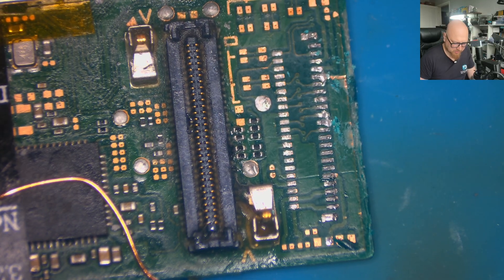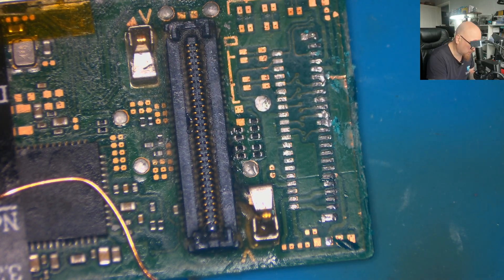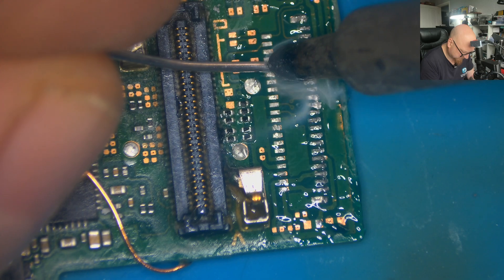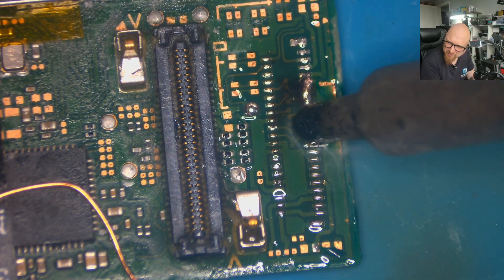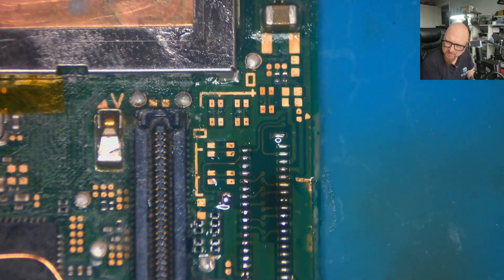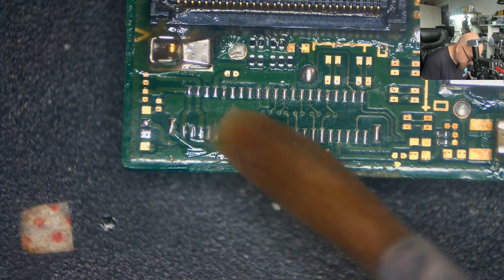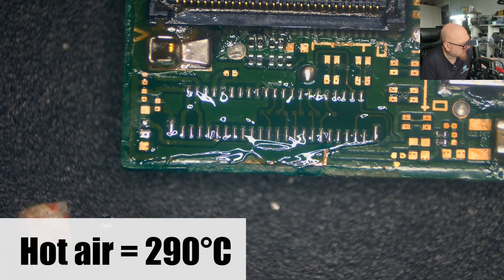Now I know why someone used solder mask — the board surface was scratched and they secured the board with solder. But I need the surface flat, so I just need to apply fresh low-melting solder. Now I'm going to remove the solder mask and clean that. I'll apply fresh flux and hot air — like I said, less than 300 degrees, it's going to be 290 degrees.